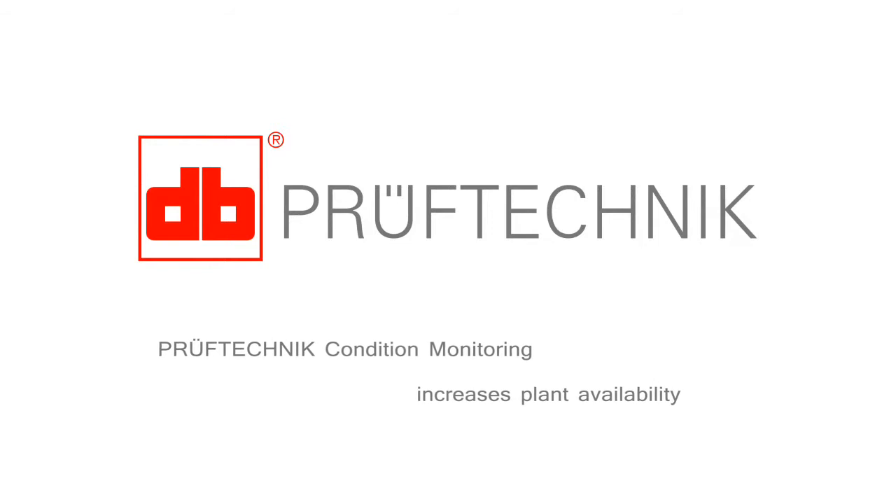Welcome to Prüftechnik, your specialist for innovative condition monitoring solutions.